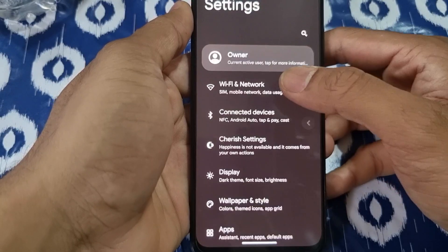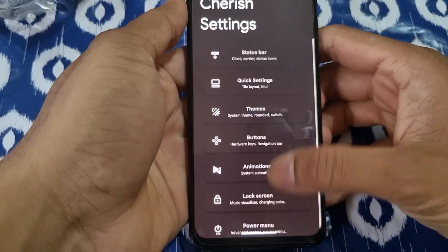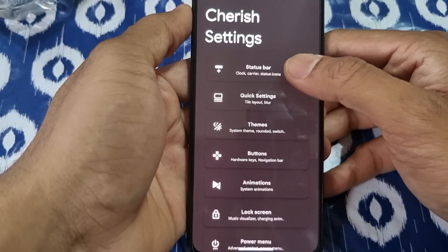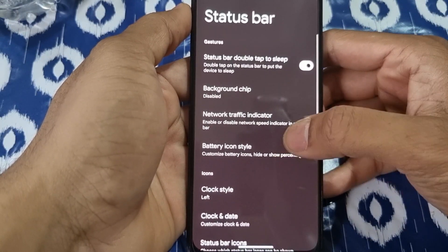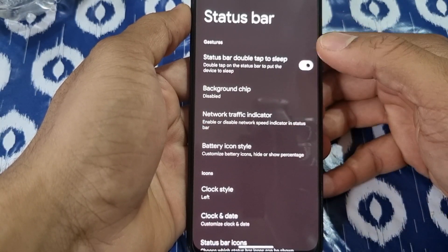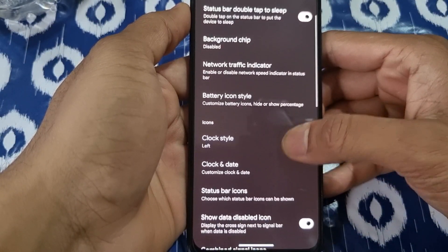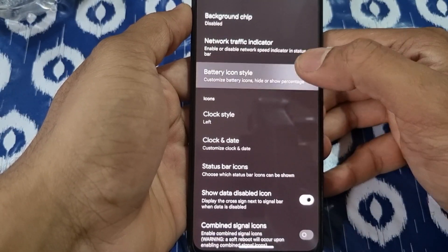In the Cherish OS settings you have: status bar, quick settings, themes, button animation, lock screens, power, notification, miscellaneous, and about. Let me go through those. The status bar gives you options like double tap to sleep and background. It also shows network and battery icon settings if you want to change them.